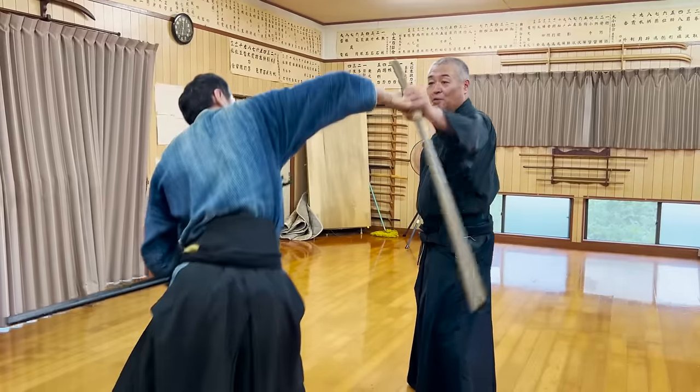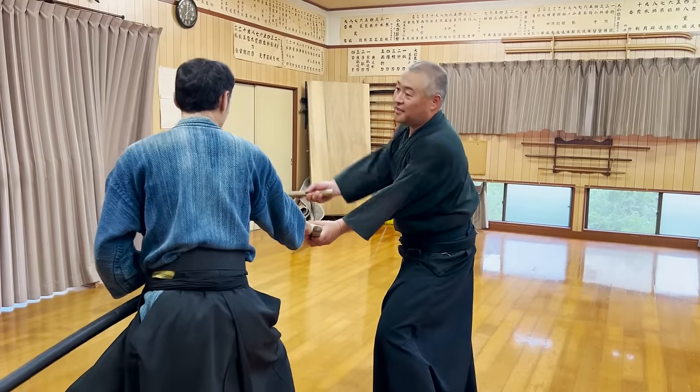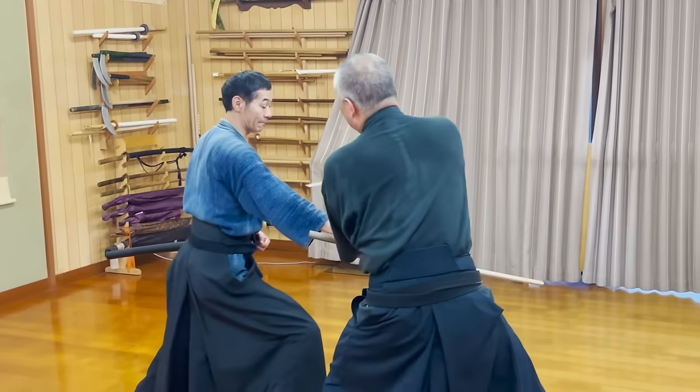If your wrist is bent at this angle, continuing to hold onto your katana is impossible. Even if you try to do something with your left hand, Seik-sensei's kama is ready to attack you anytime.